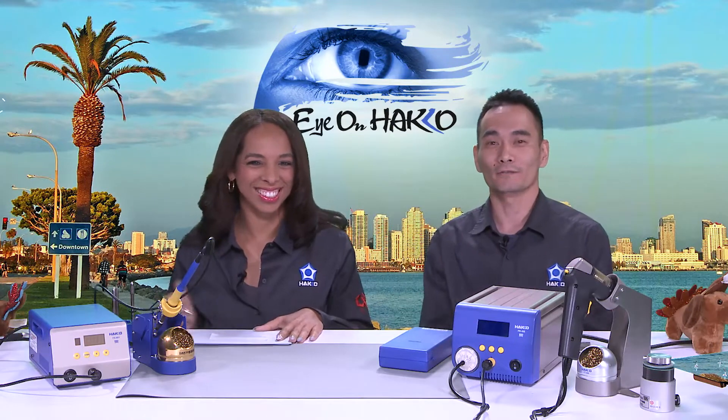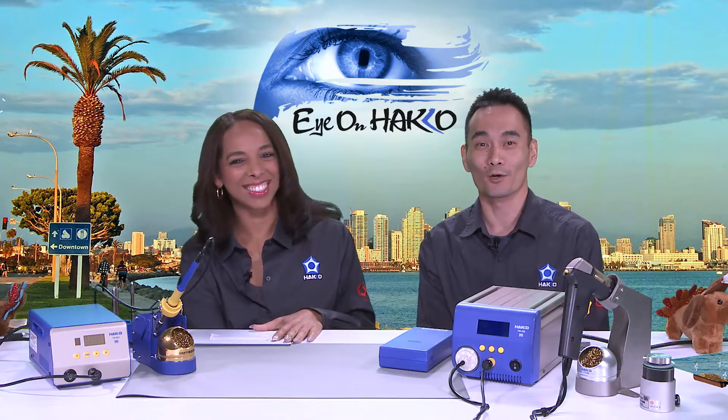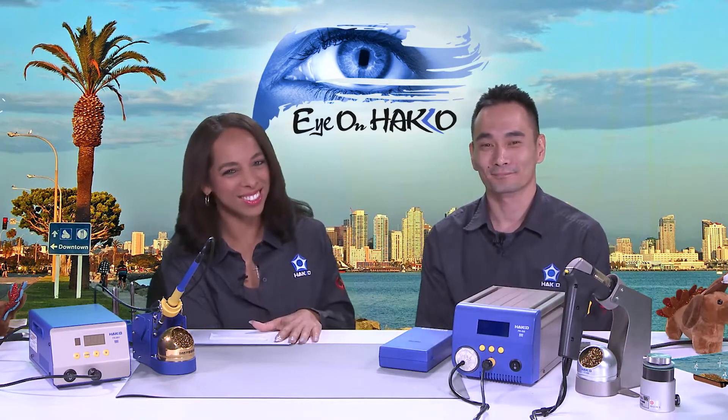Hi, everyone. Thanks for joining us for another episode of Eye on Hako. My name is Kenta, and my name is Nicole. Today, we will be talking to you about UHD stations.